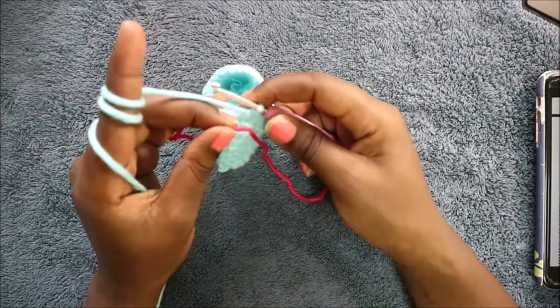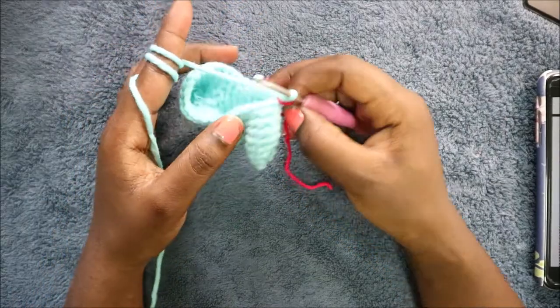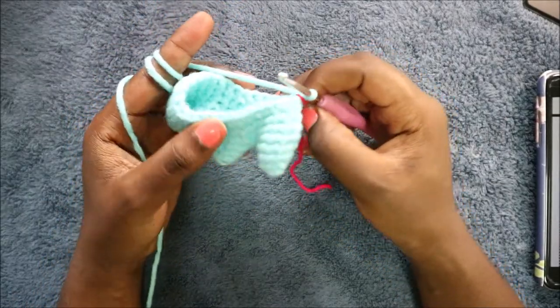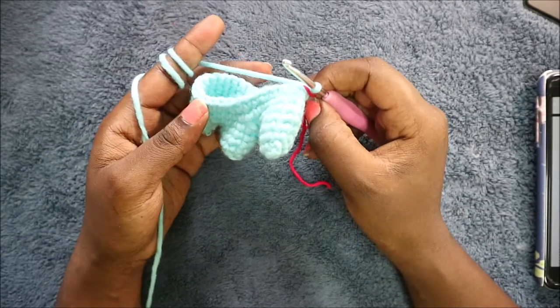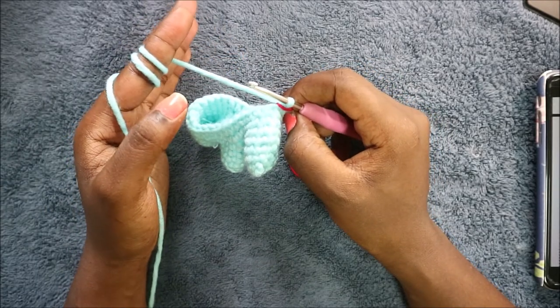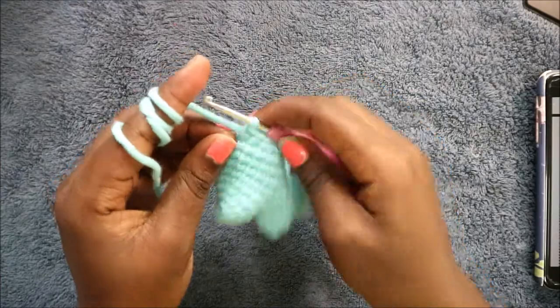In rows nine and ten you're going to do single crochet all the way across in each row for a total of 30 stitches each row. I'll see you when you're done with the tenth row so we can start the eleventh row together.